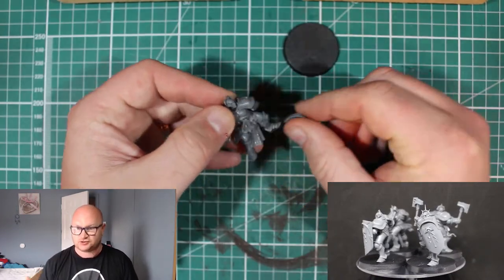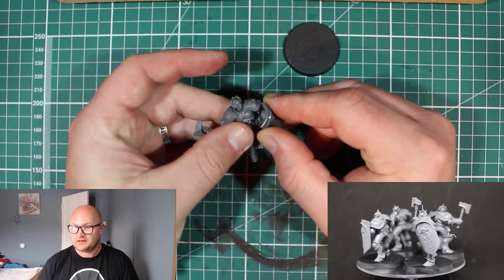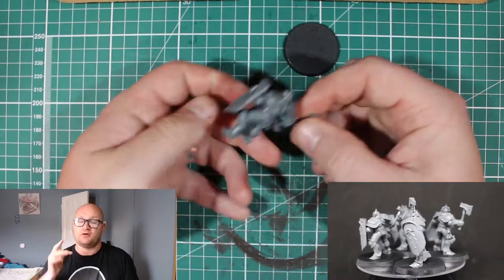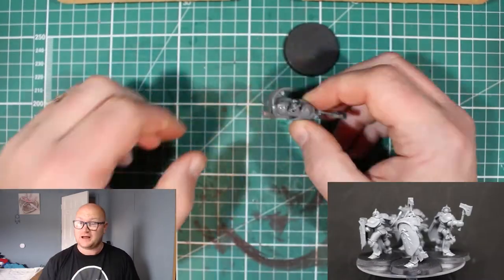But other than that, as you can see, I've basically already finished the first guy — just holding it into place. It's pretty straightforward and you get done quickly. The Prosecutor, on the other hand, is a different story.